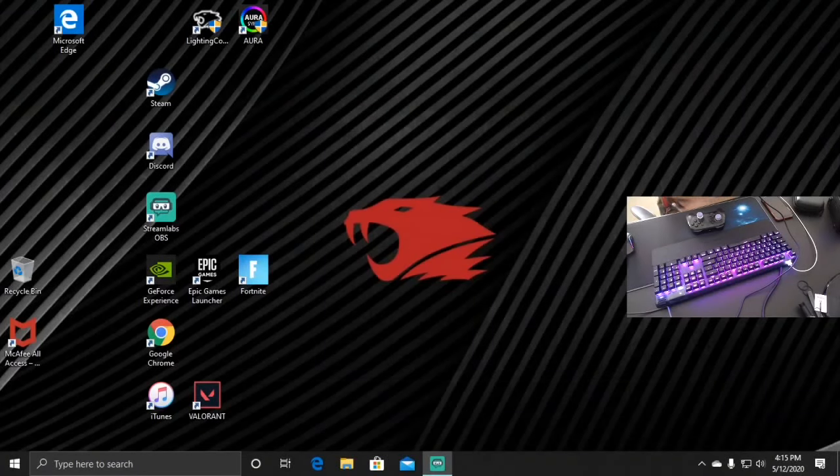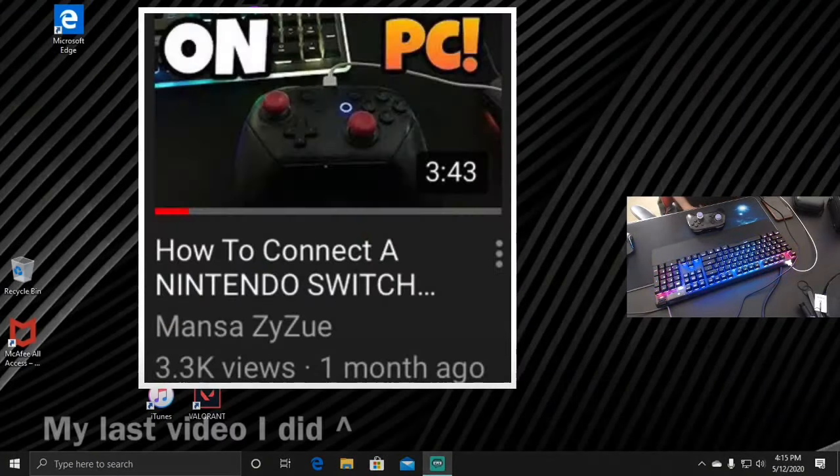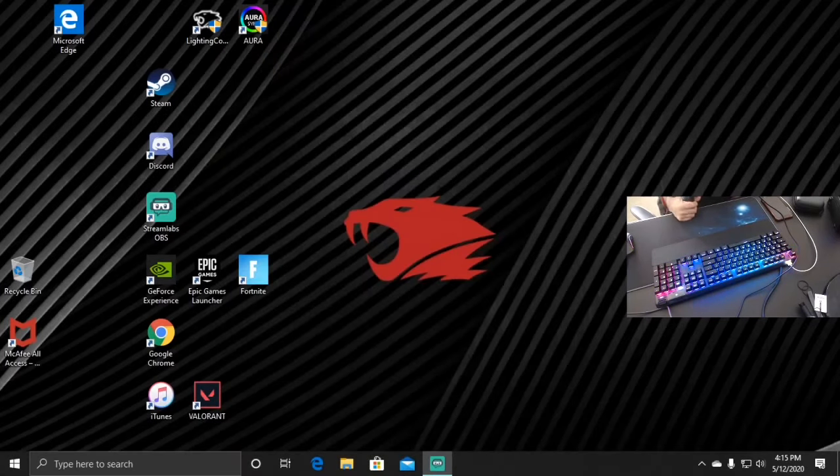What's up guys, this is Izu back again with another tutorial video. So in my last video about how to connect a Nintendo Switch controller to PC, I got a lot of comments saying it wasn't working right, saying I missed a step. So I'm going to do it all over again step by step this time and show you that it was officially working on my Switch controller.